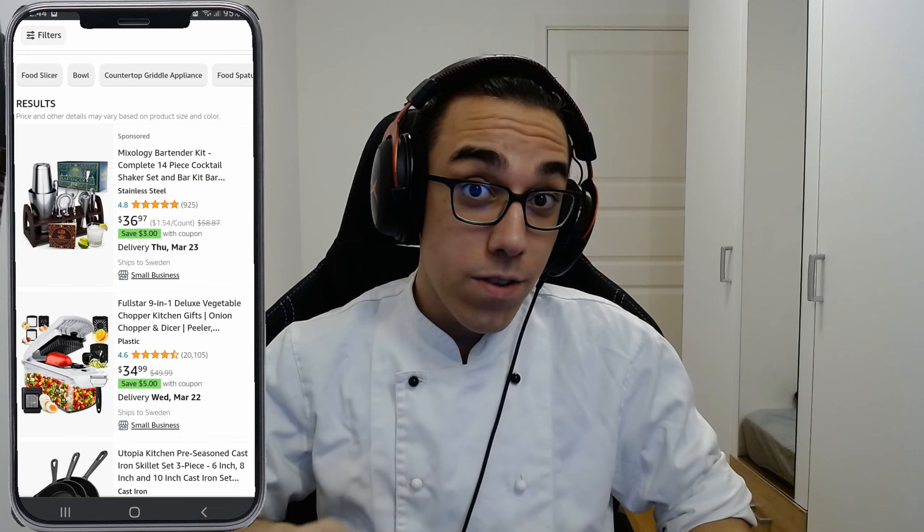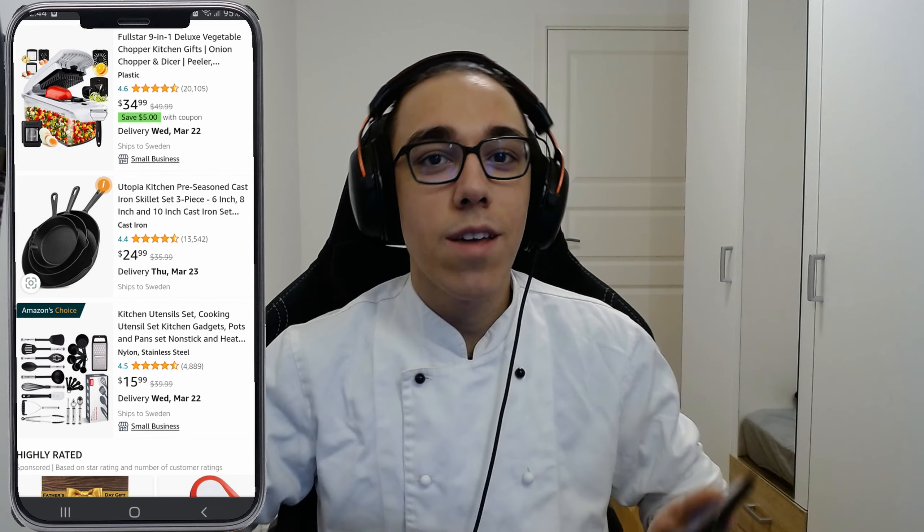As chefs we need good kitchen equipment and most of the time they cost a lot. Let's see if we can find some on Shein.